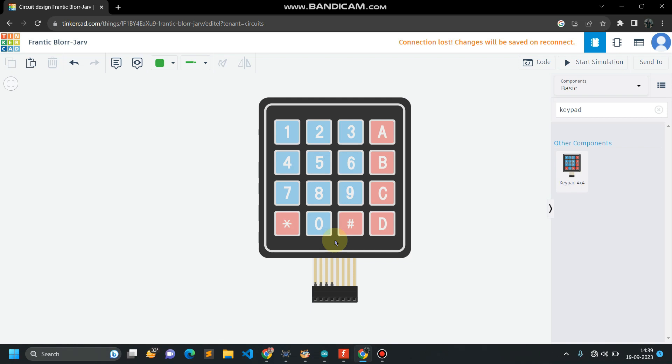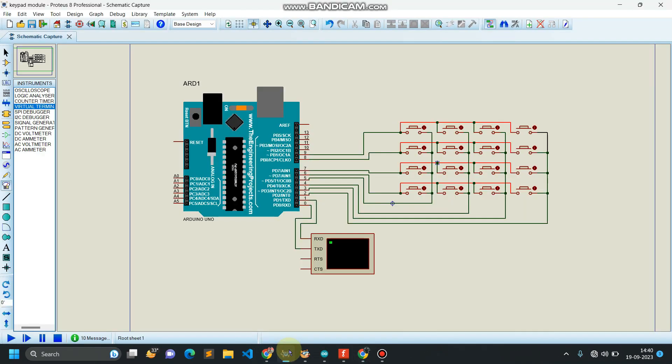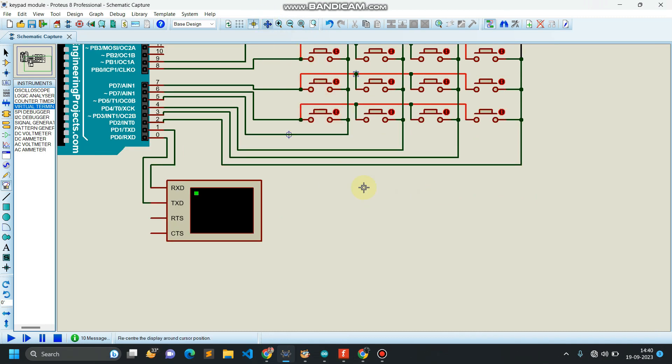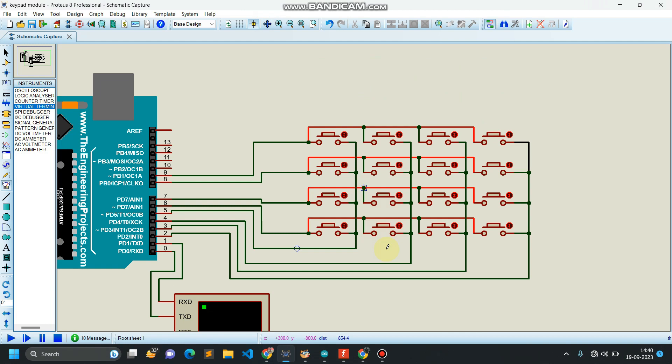So how this keypad internally works — I'm going to show you the internal circuit in Proteus software. The internal structure of this keypad module is actually push buttons connected in rows and columns. Here you can see I'm having four push buttons in a row and four push buttons in a column.